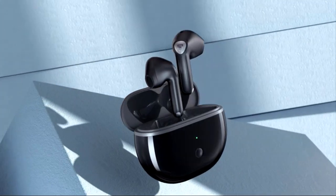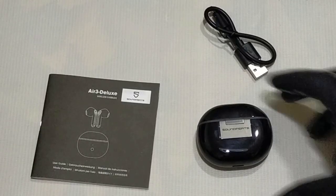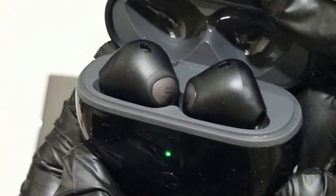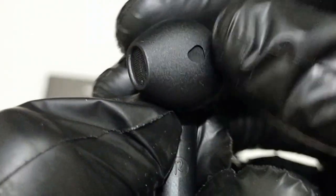The Soundpeats Air 3 Deluxe adopts Qualcomm QCC 3040 with Bluetooth V5.2 to improve transmission speed and connection stability. It provides ultra-low power consumption, excellent Bluetooth connection, and advanced processing capabilities. The QCC 3040 chip supports aptX Adaptive and is even better in terms of audio encoding. Earbuds use Qualcomm True Wireless Mirroring synchronous transmission to greatly enhance connection stability and decrease latency, so the connection speed is fast, the stability is strong, and the latency is low.